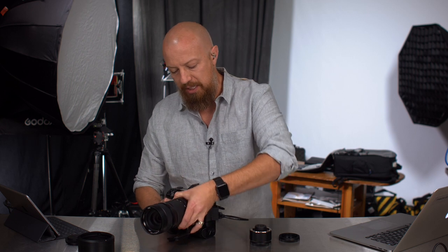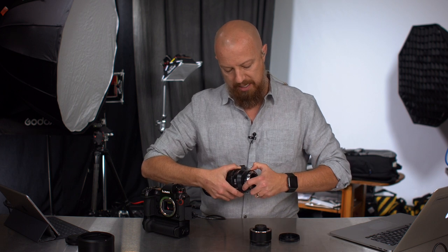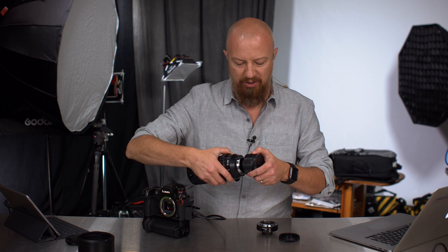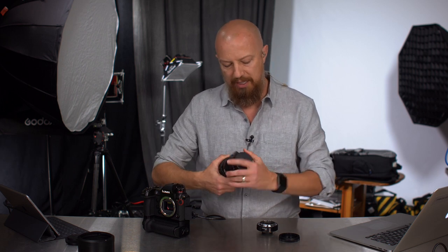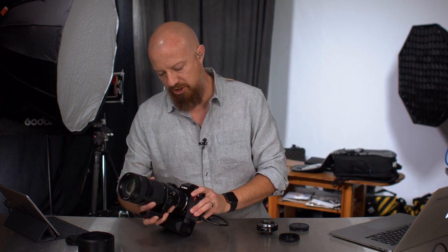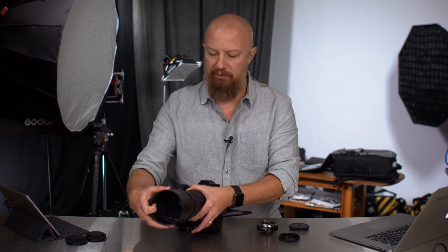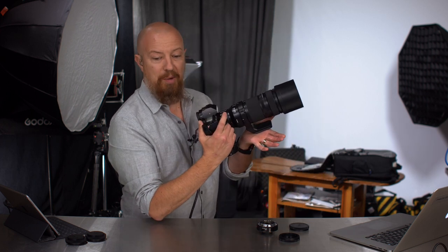Let me go ahead and put the other teleconverter on here. No, you cannot stack them on top of each other — it doesn't work that way. Let's release this and put the 2x on. Again, inserting it always makes me a little nervous but obviously it's what it's designed for. Now we've really got a beast on here, and let's put the lens shade on — that is the full fighting glory of this combination.